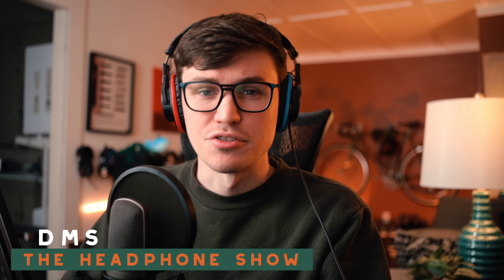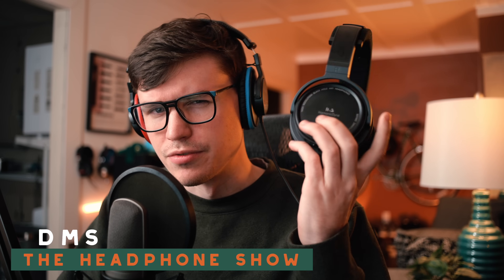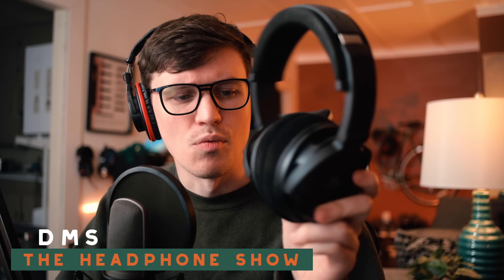I'm DMS, you're watching The Headphone Show, and this is my review of the Harmonic Dime Black Hole — the $100 closed-back vented headphone. They make a lot of interesting claims on their website about balanced sound and ergonomics, so I'm going to start with build and comfort, then move into subjective sound, and then we'll do measurements and frequency response.